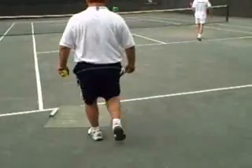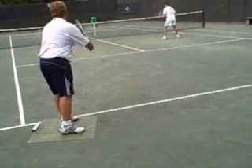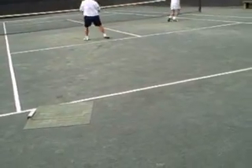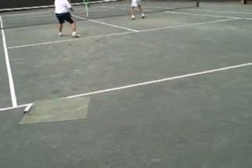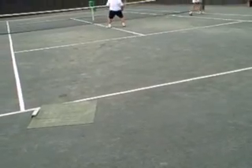We're going to do it again. The server is on the pad — it activates the ball machine when he leaves. So here we've got a half volley, high volley over there, another volley, fourth volley, lob, and the finishing volley. Very good, nice job you guys.